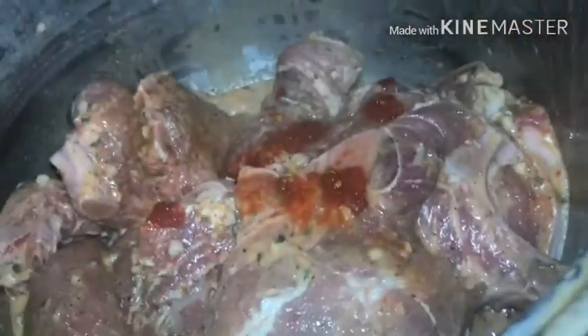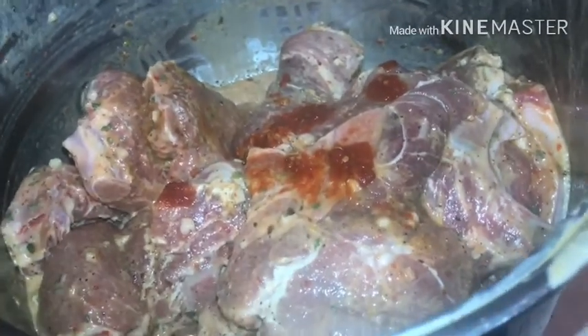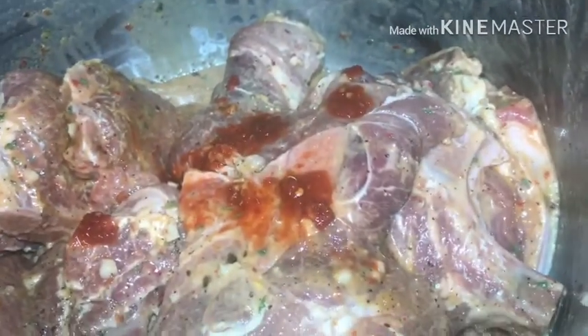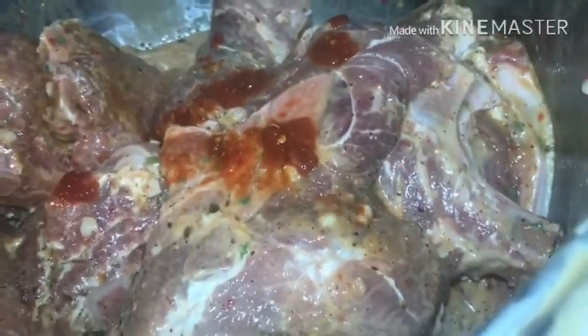Now I'm going to go ahead and cover this up with saran wrap really nice and put it in the fridge, leaving it overnight. With a little YouTube magic you'll see it in a second, but it will be the next day for me. It's about 1:51 AM, so they're going to be marinating in the fridge for about 12 to 15 hours.